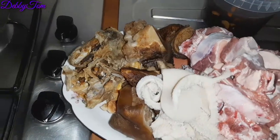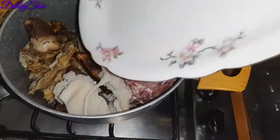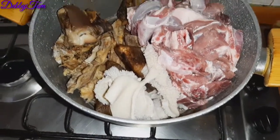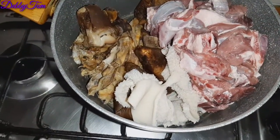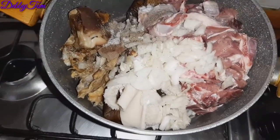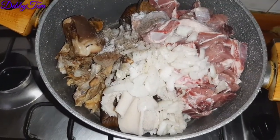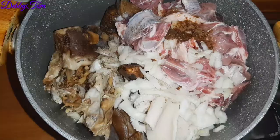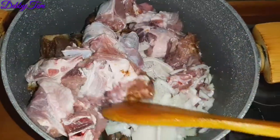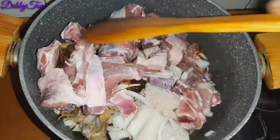I'll start by cooking my meat — I'll put everything together and add all the seasonings: the onion, black pepper, seasoning cubes, and salt, as you can see. Then I'll turn on my gas and start cooking. I just stirred it so everything mixes properly.